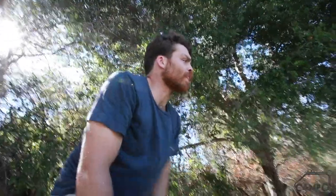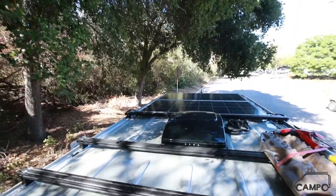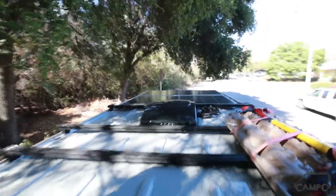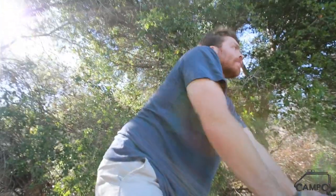Up on the roof we've got a super minimal setup, which is by design — really low profile, keeping with that low top theme. The client set all this up and executed it himself: he built all the 8020 racks and made the solar mounts and everything.